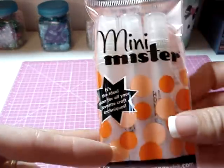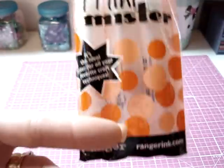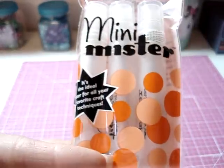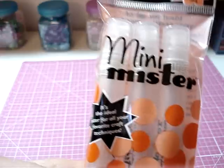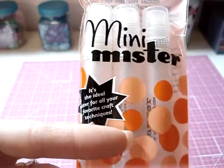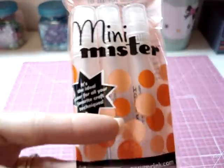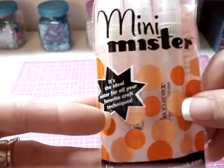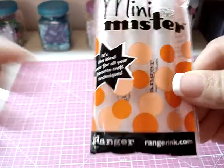Picked up some more Mini Misters. Believe it or not, you cannot find these things at hardly any of the craft stores around me. My son had a baseball game on the other side of town, so I stopped in to their Michael's, and this was the very last package — so I was very happy to get a pack. These are like gold around here.